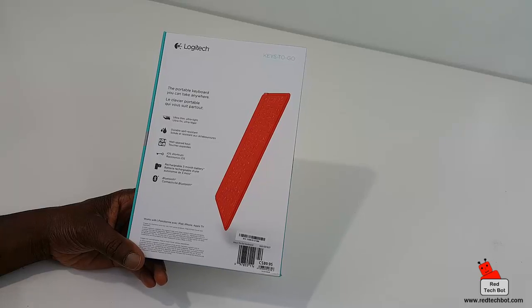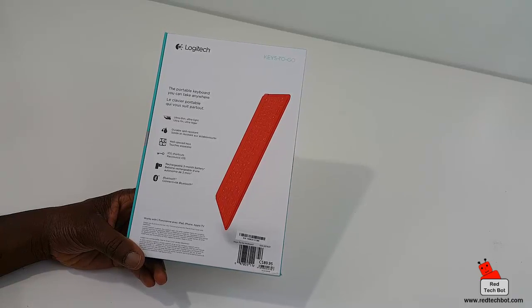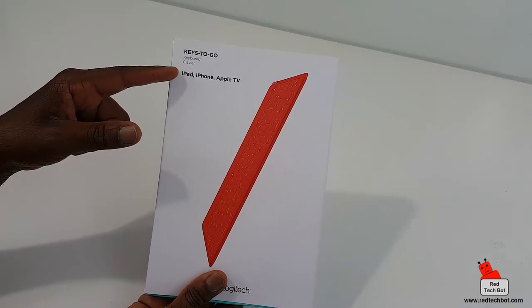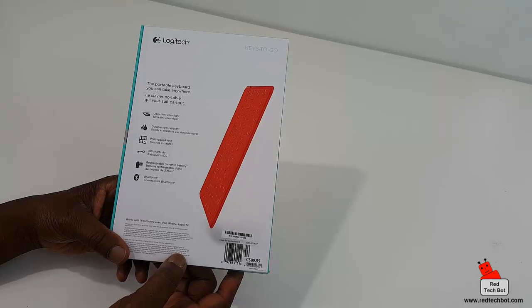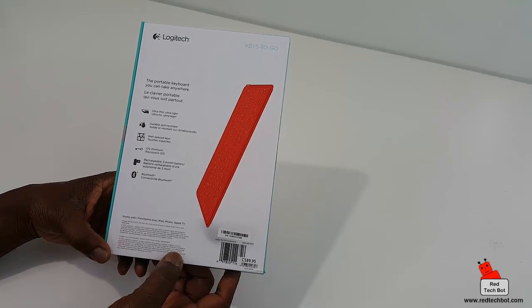It does have iOS shortcuts, which makes sense since it's designed for Apple devices. It also comes with a built-in rechargeable three-month battery.